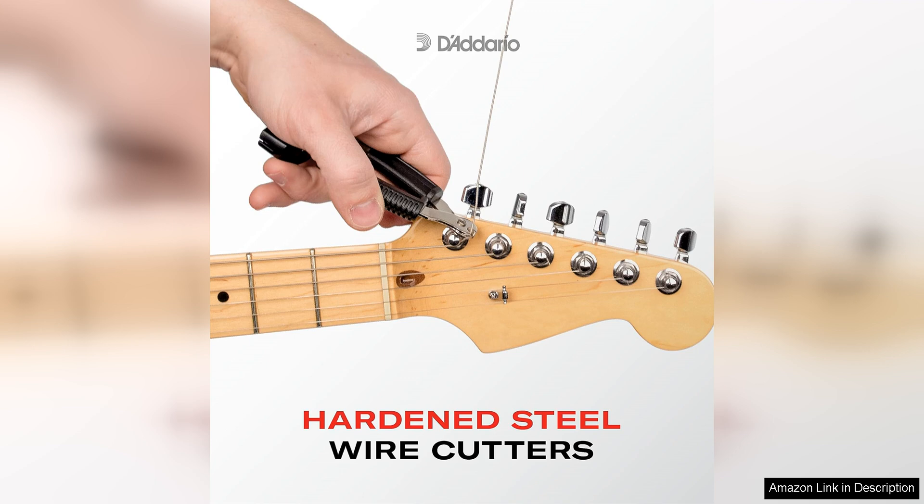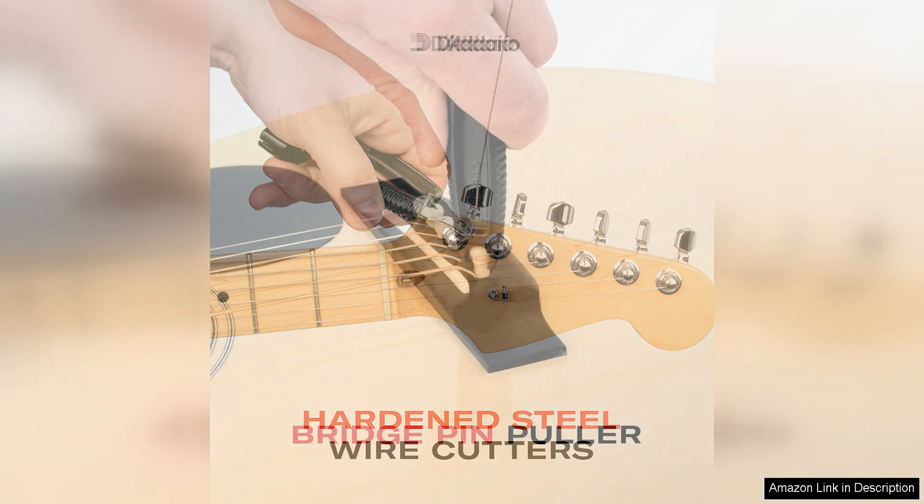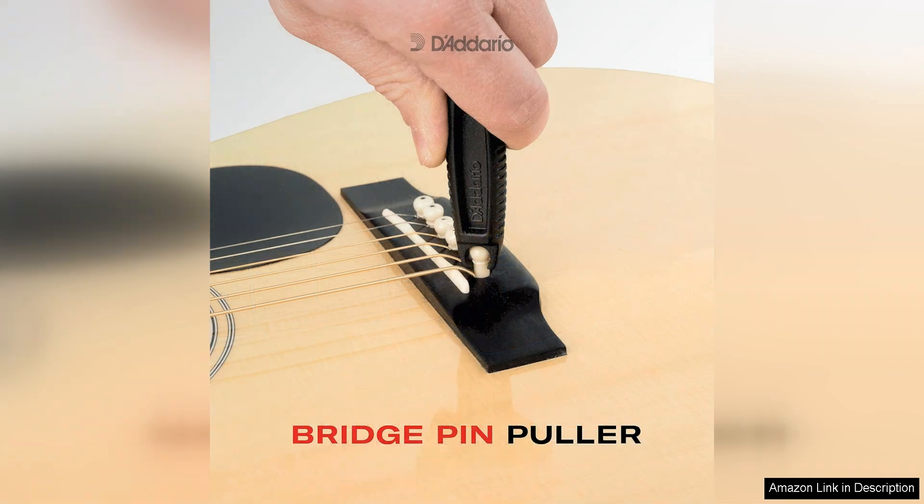In addition to its functionality, the Pro Winda is also compact and portable, making it easy to take with you wherever you go. Whether you're gigging, practicing at home, or traveling, this tool will quickly become a staple in your guitar case.